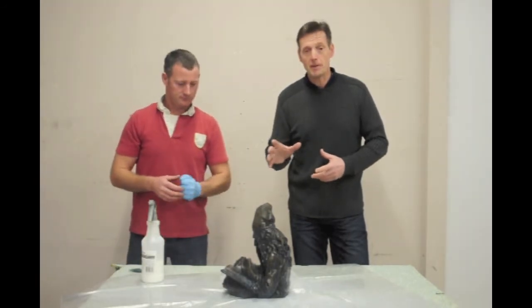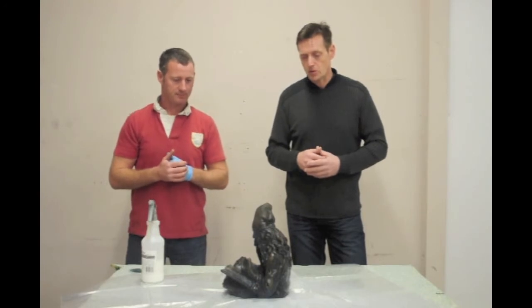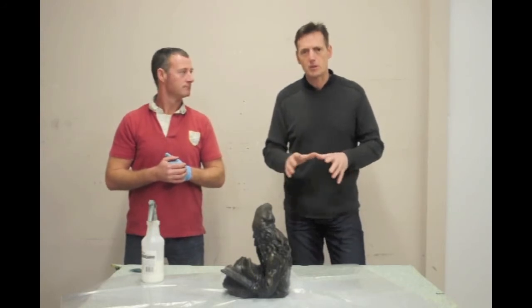Probably should have mentioned — maybe give it a wash first before you put on the sealer. Recommending hot soapy water and a sponge is probably the best way of doing that. So we'll just leave that for a few minutes and come back and see what the finished product looks like.